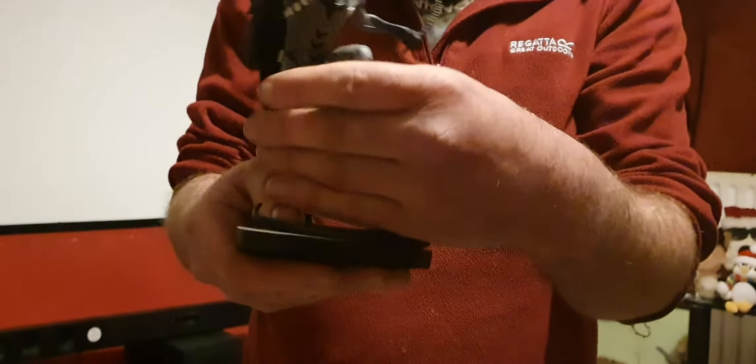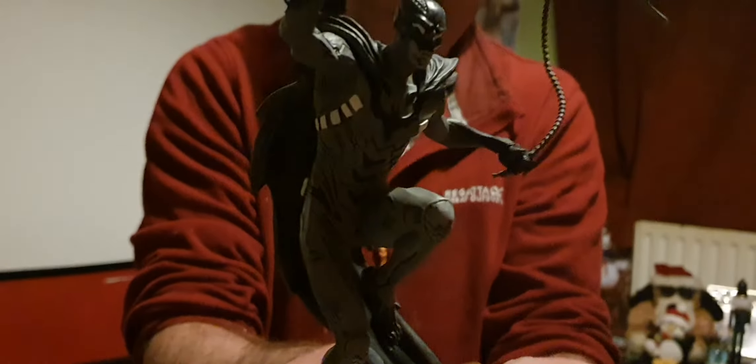This is part two because for some reason the camera cut off. So it's a beautiful black and white figure, very well detailed. It's got a number limited on the bottom.